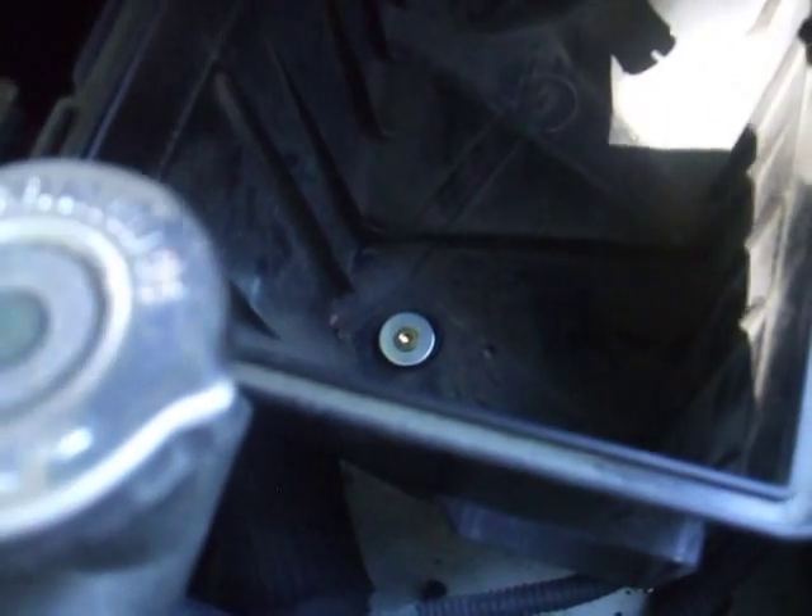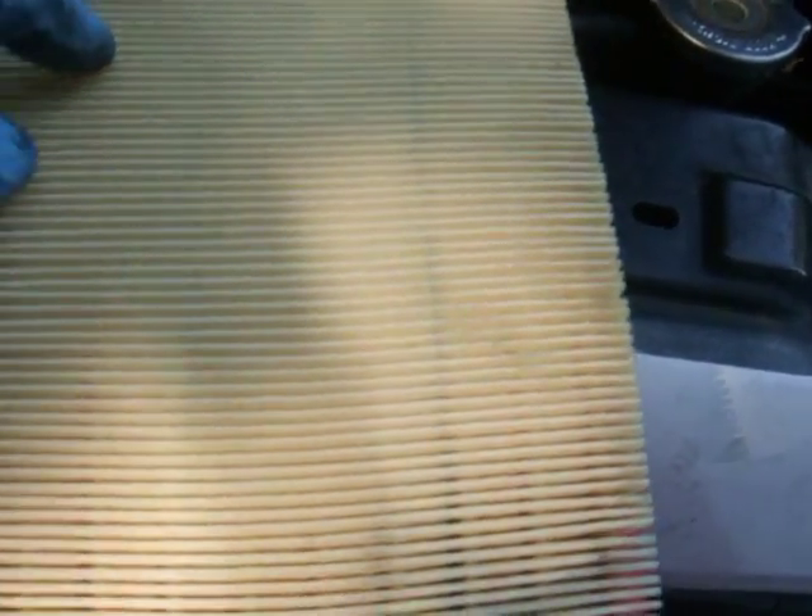So when you take the housing out, you will see some very bad stuff in the old filter — but this one is clean, brand new, replaced two days ago. You can also vacuum this little container inside to clean it really well before you put a new one in.